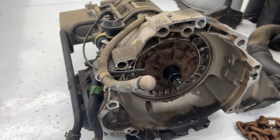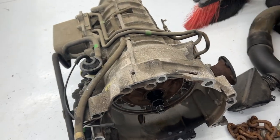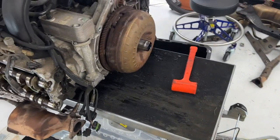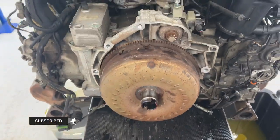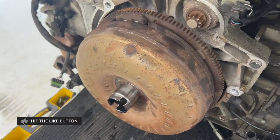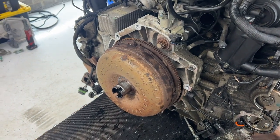Hey guys, welcome back. Learning a lot about Tiptronic transmissions today. This is the transmission that I removed. I'm going to show you a couple things that I learned about removing it and how it's very different from a manual transmission. This thing here, this big old donut, is a torque converter.